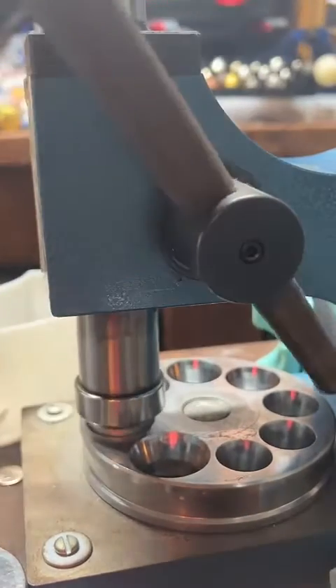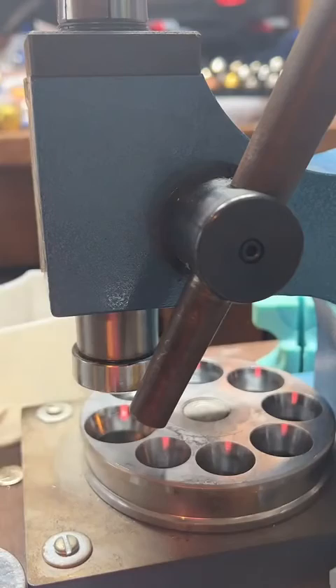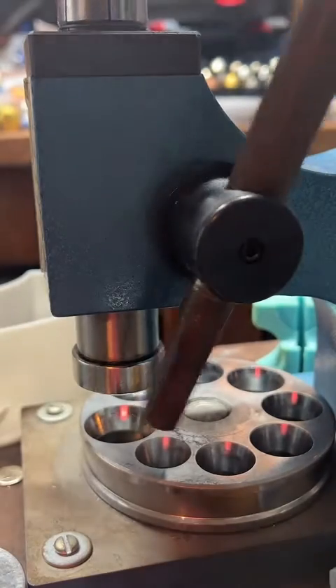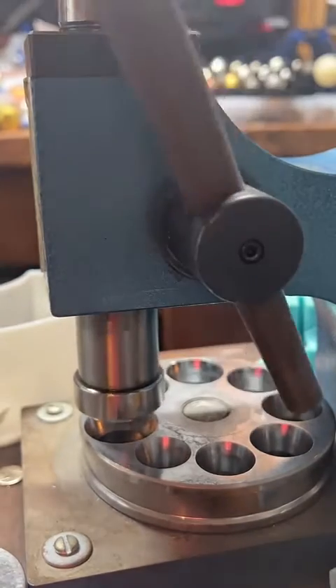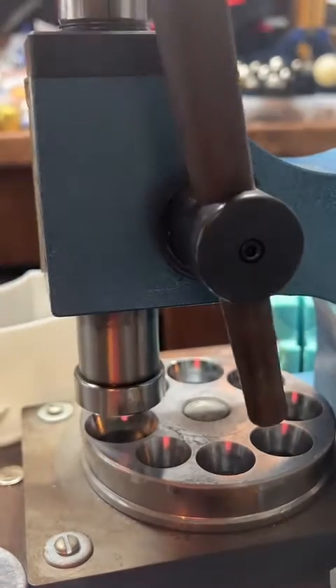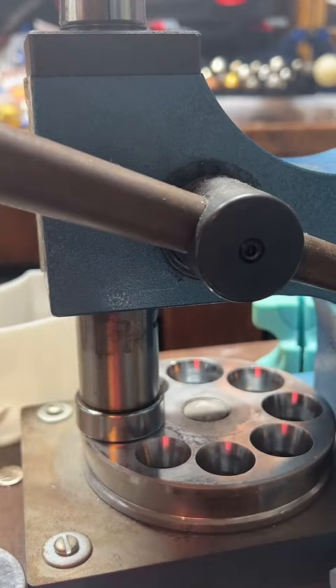Not quite size 12 though — still a little too big. When I leave the ring stretcher... there we go, right at a size 12.